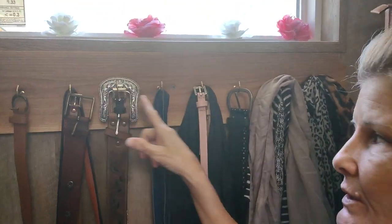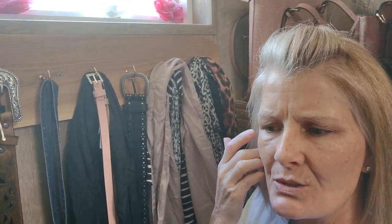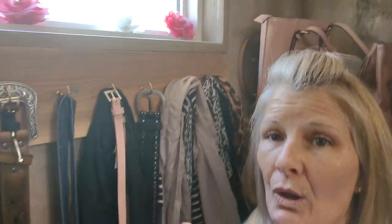He screwed these hooks in for me, and that's where I put my belt and my scarves. You can use any old type of wood — he did one for my sister for her closet and it was cypress. You can use any kind of hooks; these little cheap ones are here. Make yourself a coat rack or a rack for your belts, purses, and things like that. I thought I'd get on here and give y'all those few tips. See y'all tonight!